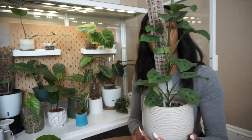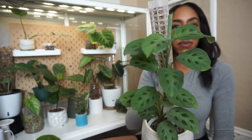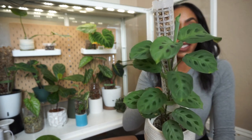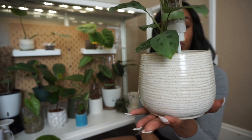The next plant in my greenhouse I want to update you on is my maranta. Every time I go to look up the name of this plant I have no idea what kind of maranta it is, so if you know the name please leave it in the comments below. This is one of my marantas in this really cute pot.